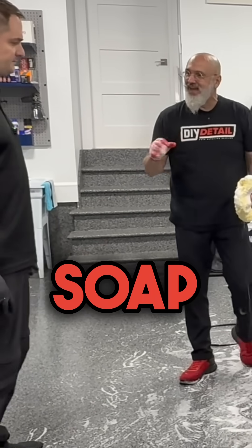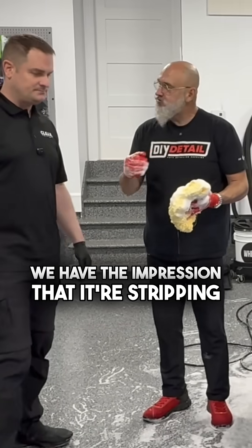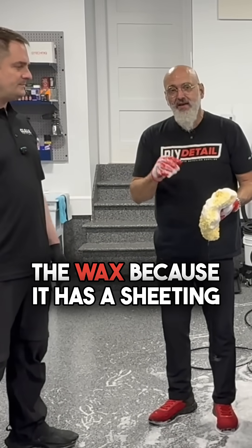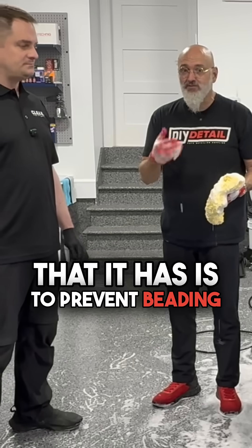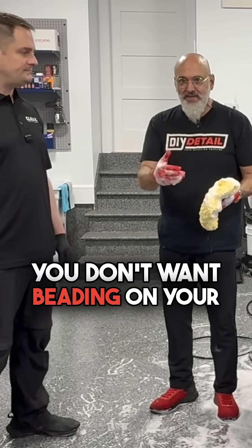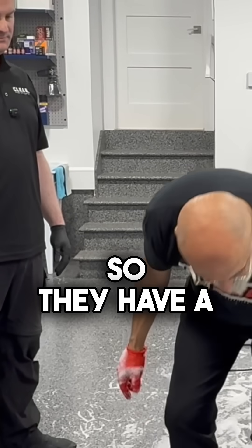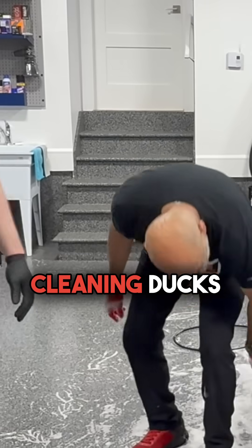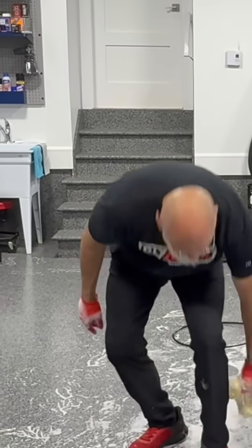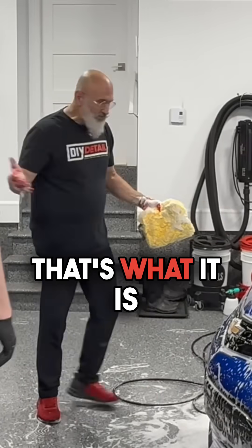No dish soap has ever actually stripped a wax. We have the impression that it's stripping the wax because it has a sheeting action built in. One of the chemicals in it is to prevent beading — you don't want beading on your nice crystal ware. If you remember back to the commercials before Dawn was cleaning ducks, their tagline was 'with sheeting action.' That's what it is.